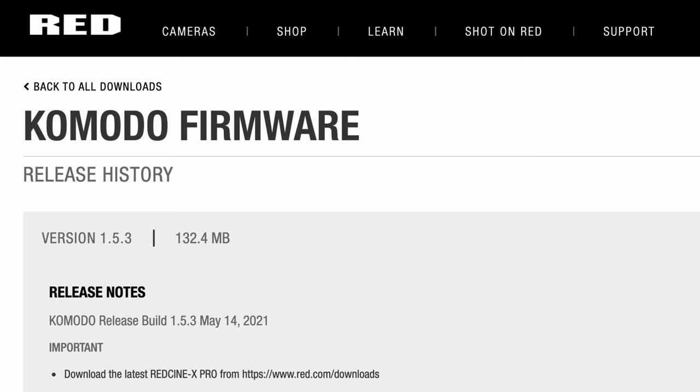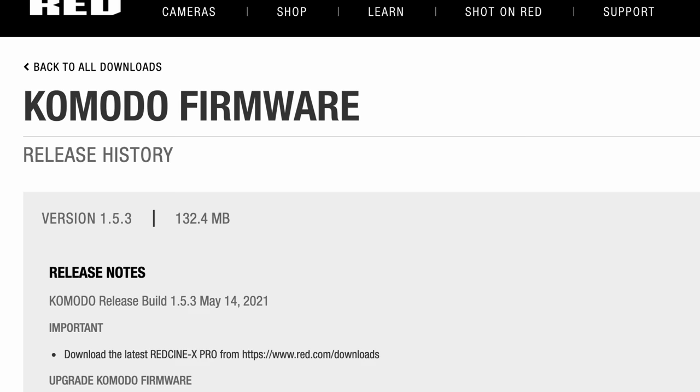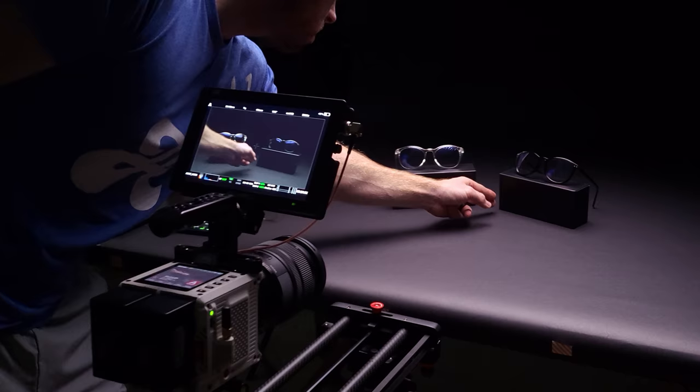The only other big issues I had with the Komodo were honestly the fault of me. The camera would glitch out or do something weird, I'd send a log file to Red, and they'd say the issues would be resolved if I just updated the firmware to the latest version — and it fixed it. Outside of those minor issues, I have to say the Komodo has been an absolute game changer for our productions.